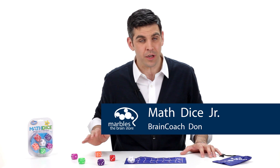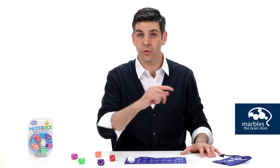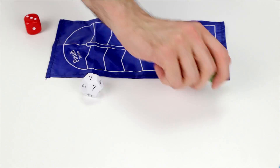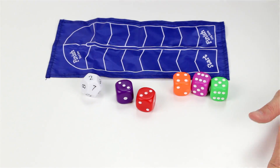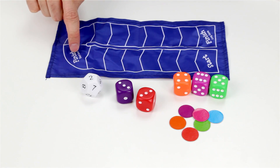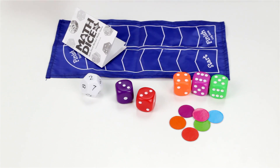Math Dice Junior is a fun math game that will put your adding and subtracting skills to the test. It comes with one 12-sided target die, three regular dice, and two dice that only go from one to three. There are six scoring tokens in a scoring track map that's marked for a short game or a long game, a set of instructions, and of course a travel bag.